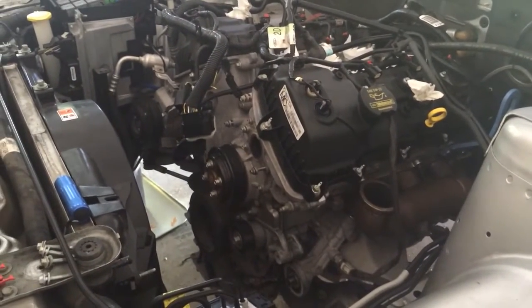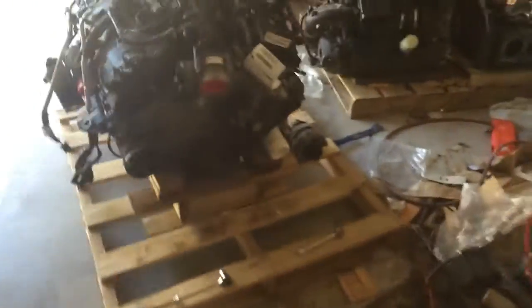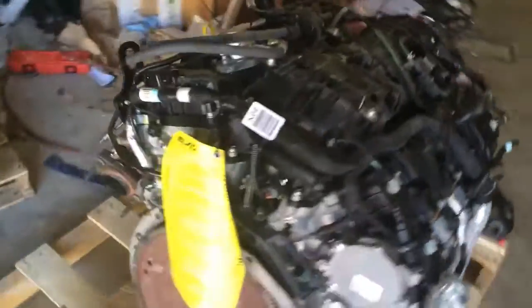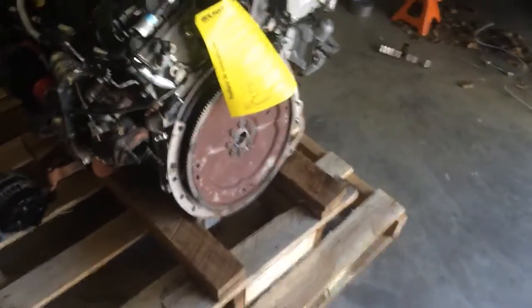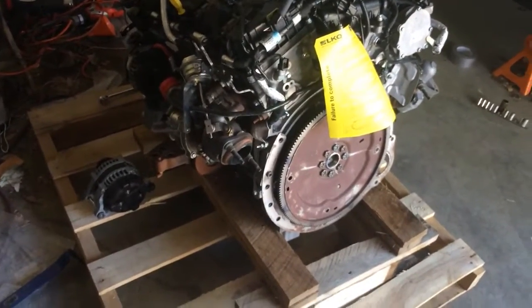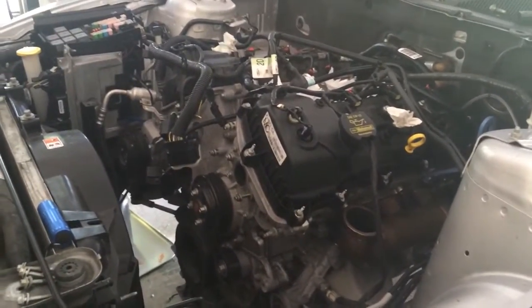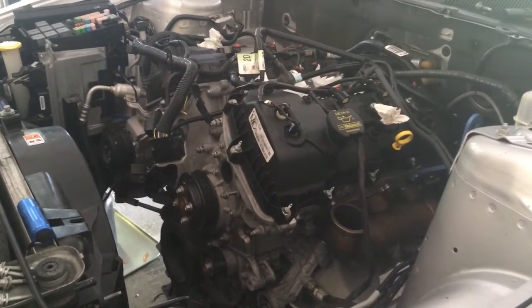Why haven't I done that yet? There's really no reason to right now because the 3.5 EcoBoost, which was never sold with a manual transmission, doesn't have a flywheel or clutch — it just has the automatic transmission flex plate, which obviously has to go. I would use the existing clutch and flywheel on the Mustang but it's the stock dual mass flywheel and clutch with 50,000 miles on it, and that clutch is not made to handle anywhere near the torque the EcoBoost is going to put out.